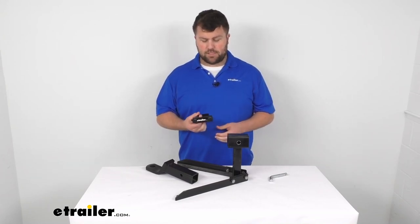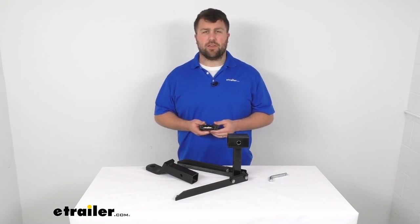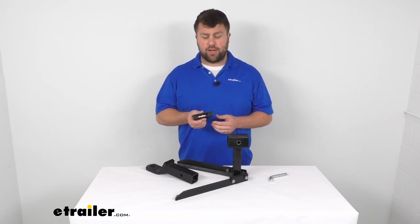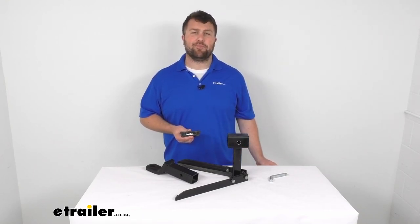Whatever the case may be, it's just going to make it much easier to get everything aligned, get it hooked up so that you can get on the road that much faster. That's going to complete our look at the eTrailer hitch pin collar. Again, I'm Michael with eTrailer.com. Thanks for watching.